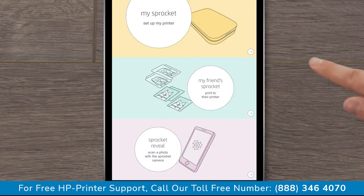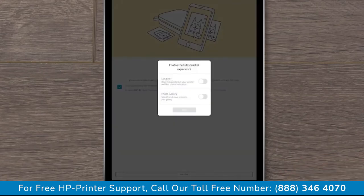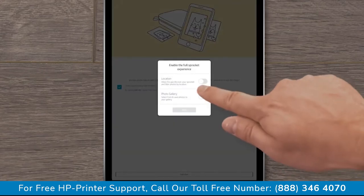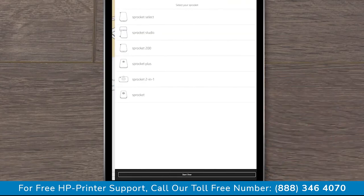Select the arrow under My Sprocket. Check the Privacy Statement checkbox and then tap Let's Go. Enable the options for the full Sprocket experience. Tap OK or Allow and then tap Next. Select Sprocket Studio from the list of printers.